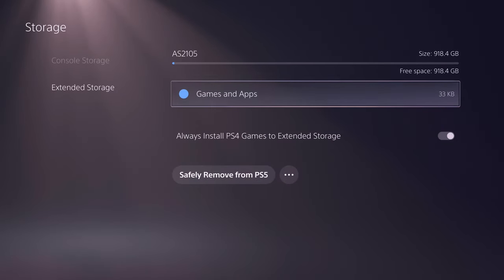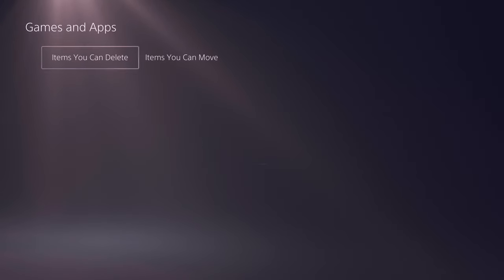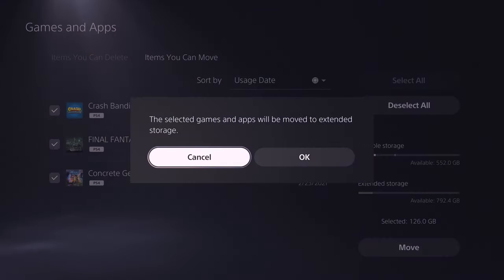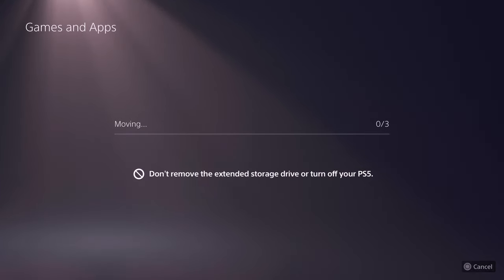Now with that set up, you can actually go back into your console storage, go to games and apps. Within there, you'll see games that are tagged as PS4 games. You can select those and then move them over to the external storage so you can save space and have all your internal storage meant for PS5 games set and ready to go.